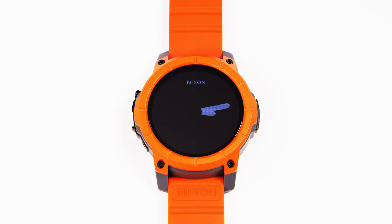Hi, I'm Nick Everest, product manager here at Nixon. So in addition to the Trace Surf app, the Mission comes preloaded with the Trace Snow app. It's designed to do specific snow sports tracking.